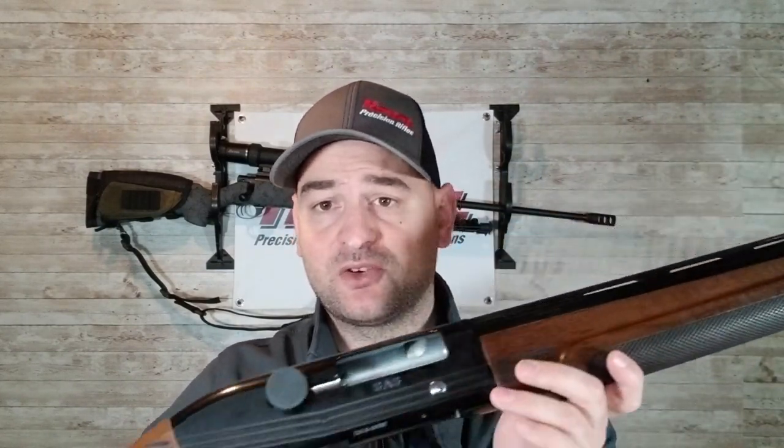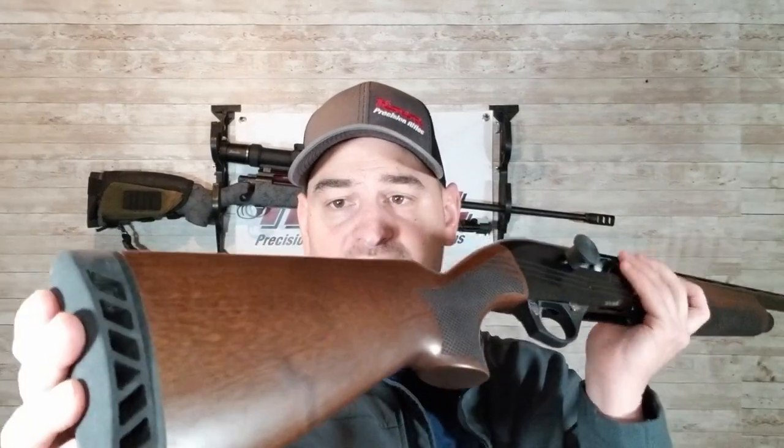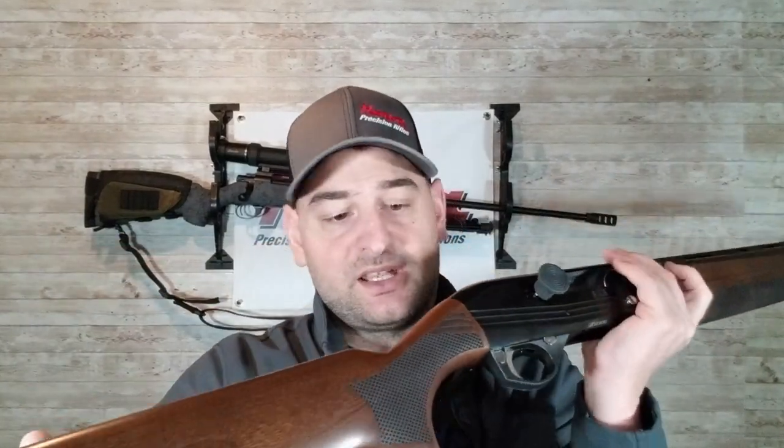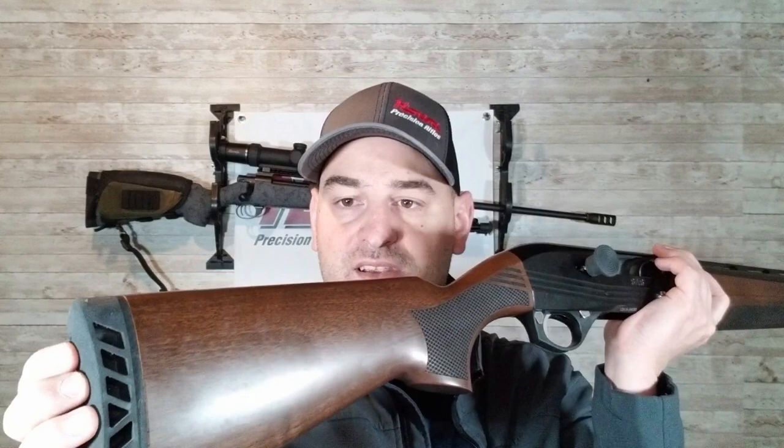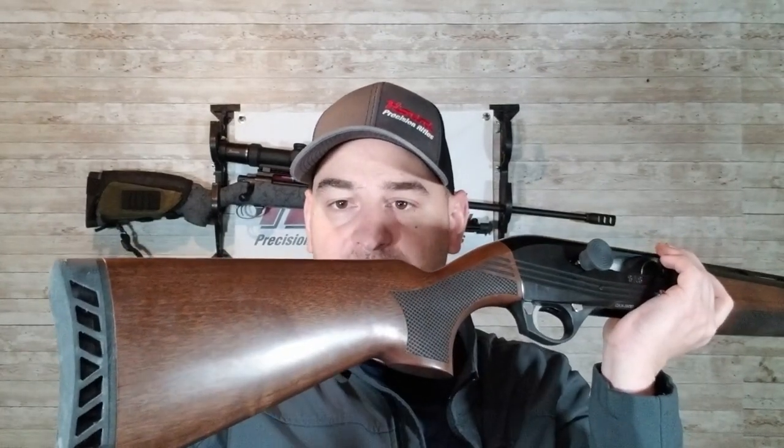It's a 12 gauge 3-inch chamber with a 28-inch vented rib barrel. It comes with a halfway decent little sight at the end and it does feature an actual wood stock. I've already made sure it's safe and secure. It comes with a pretty nice firm but flexible butt pad — a recoil pad — actually not too bad.